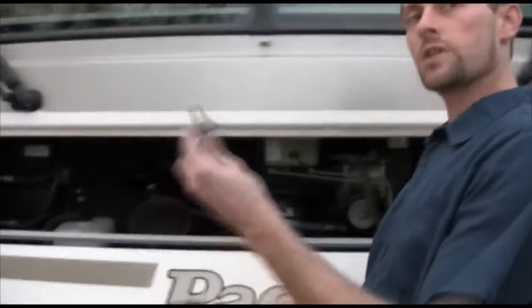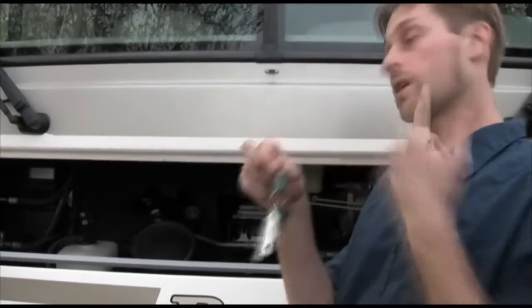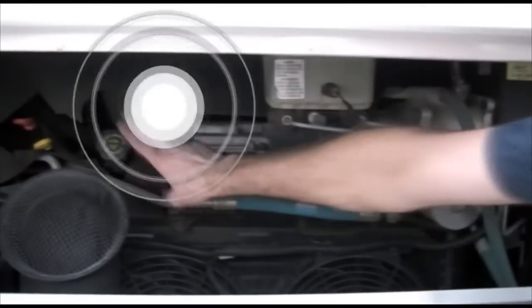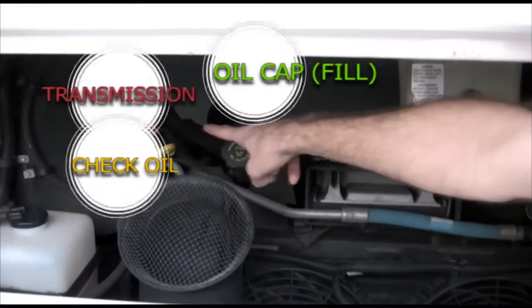The hood comes down like this. I have a blue key right here — this blue key only does one of two things: it unlocks the engine hood, and I'll show you what the other use is later. Inside the engine compartment, here's your oil. The yellow dipstick is to check the oil, and the red one is for the transmission.